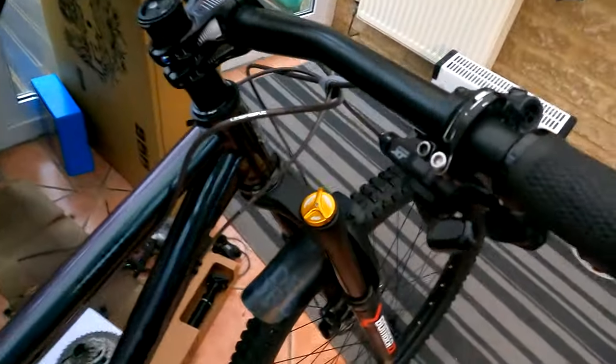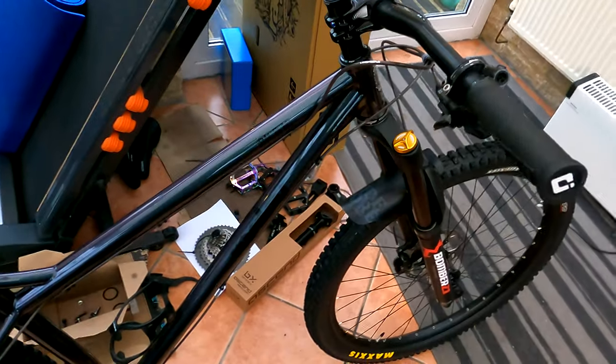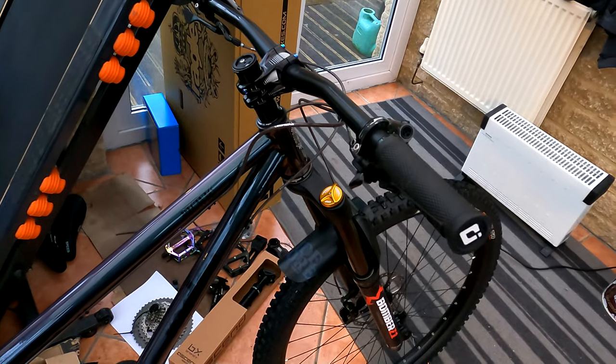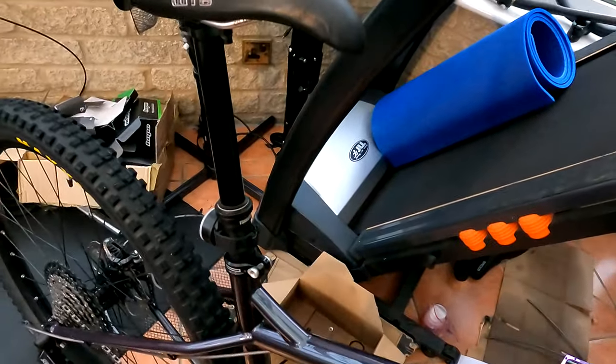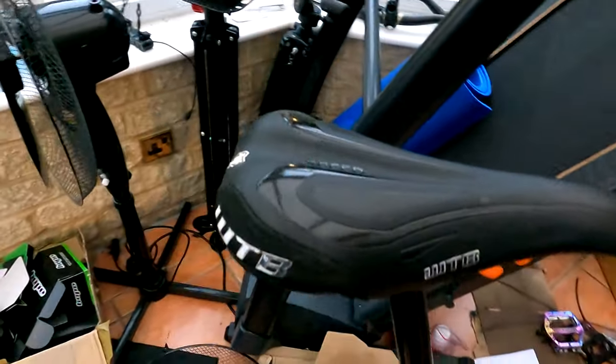In terms of the shifter, cranks, chain ring, chain, cassette, and rear mech, that was all £370 as a group deal last year — so quite cheap. The bottle cage was £7.50, and the Fox Transfer dropper post at 150mm cost £250.